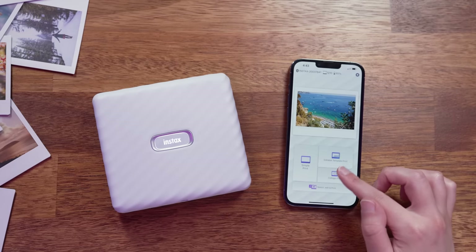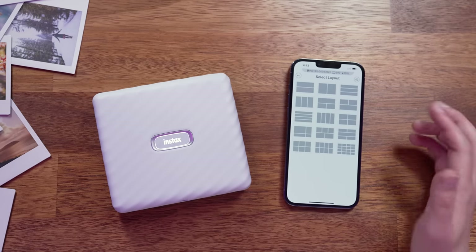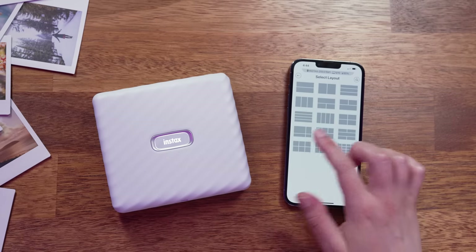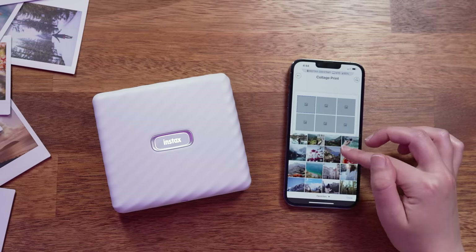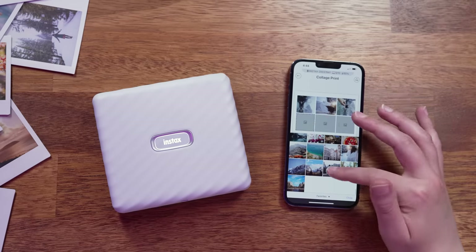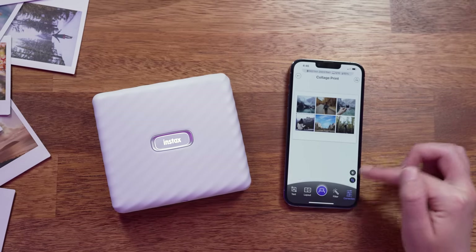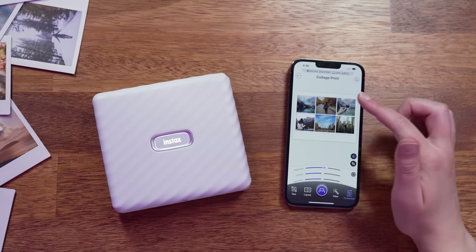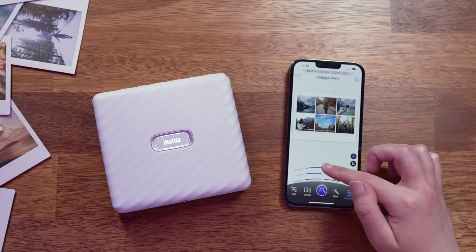As the Instax Wide prints give you a lot of space to play with, I love that we also have templates available within the app to make collages and print several photos in one Instax frame. By going to Collage Print you can manually select the layout you want to use, then tap on each of the blank squares to upload a photo. You have the same options as a single photo print — you can add text, a filter, stickers, QR codes, or edit each photo individually.